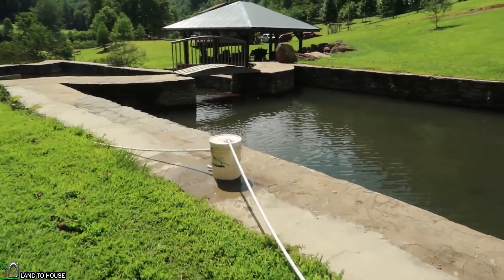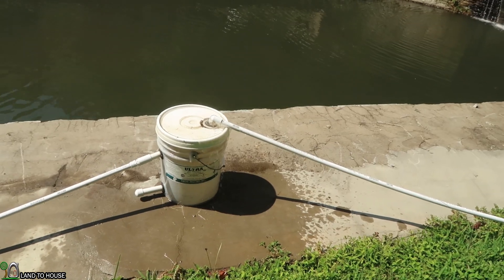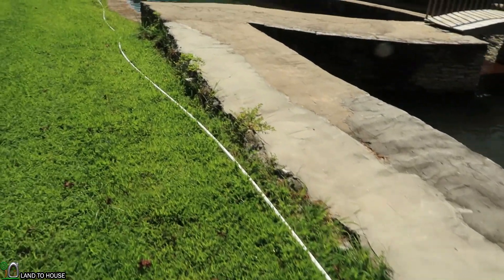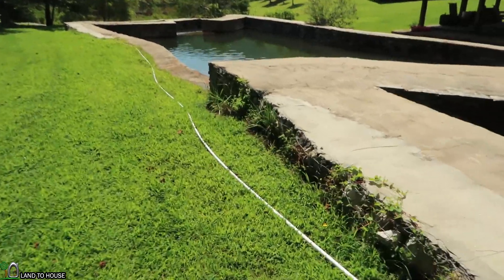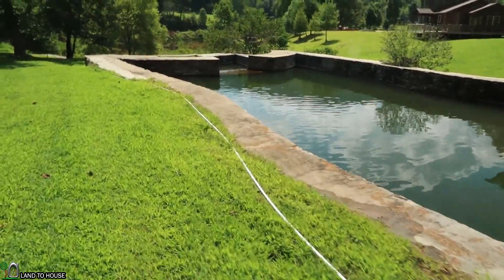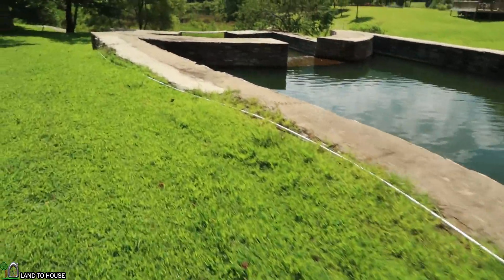Our bucket is full. Drive pipe is connected. The problem now is going to be, is that two gallons a minute? Which is about what the pump requires to operate. Now this drive pipe is a bit too long, but it's what we have to do to get this to work. So let's go down here and see what we got.